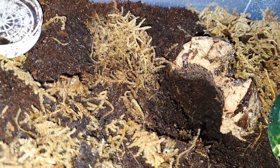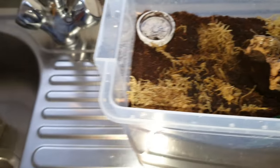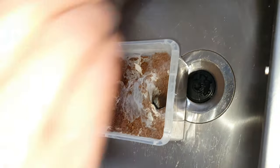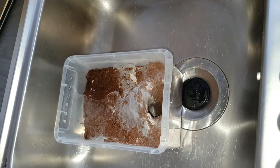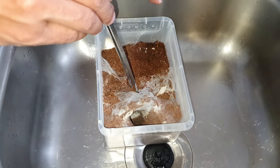I'll quickly show you the new enclosure I'm going to put her in. It's a lot deeper and has a lot more moisture in it as well. This older one is a lot smaller.